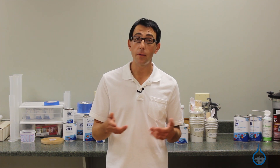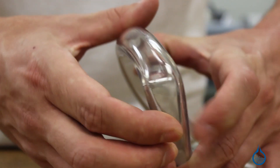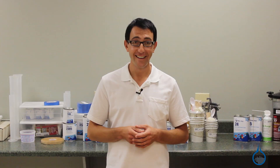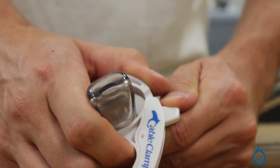When your in-bag resin and vacuum lines are complete, set up your resin bucket with the supplied resin line holder. Then, crimp your feed line with the supplied flow regulator, perform your leak checks, and catalyze your resin. Next, you can remove the flow regulator and allow resin to be infused into your part.